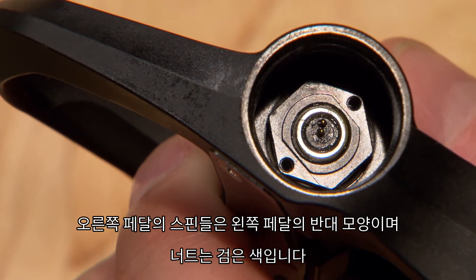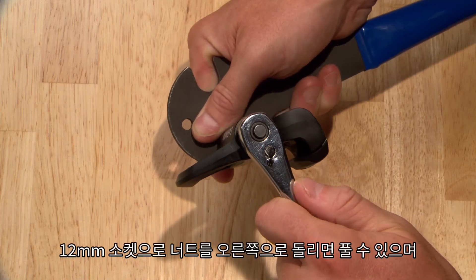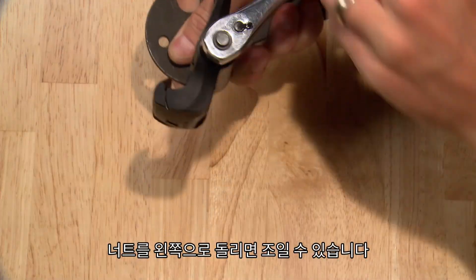Note that the right pedal spindle has reverse threads and a black nut. You'll need to loosen the nut with a 12mm socket by turning it to the right, and tighten it by turning it to the left.